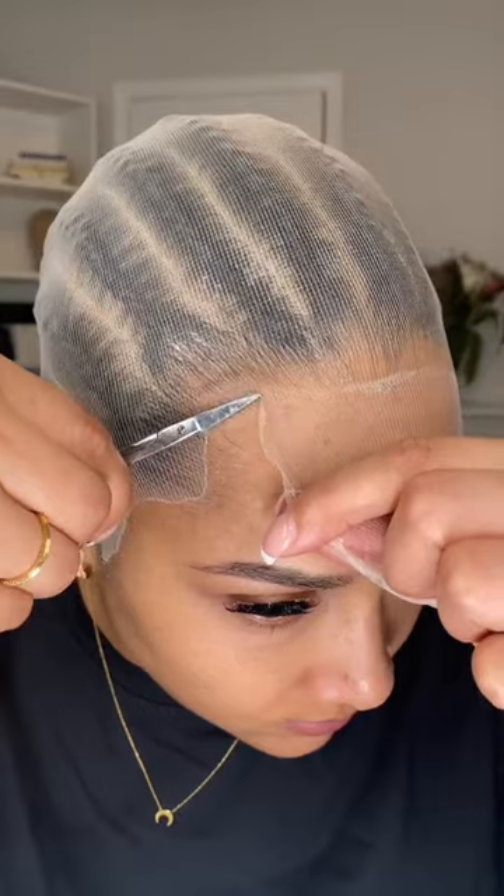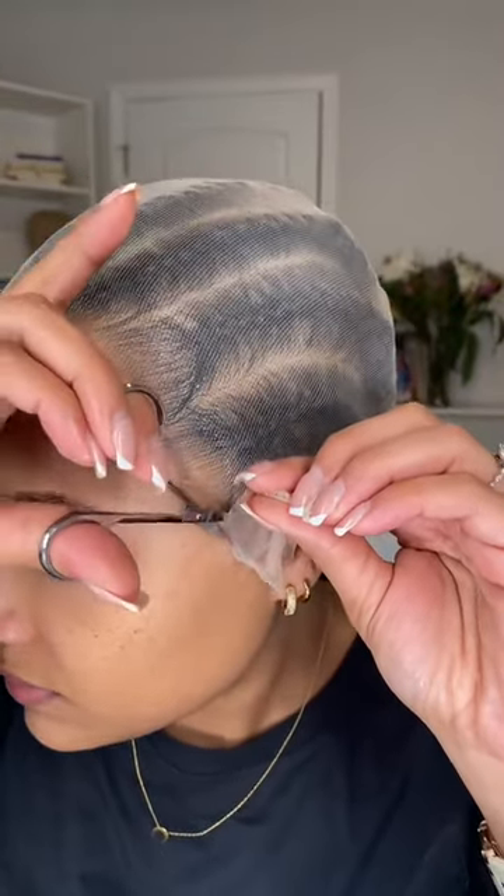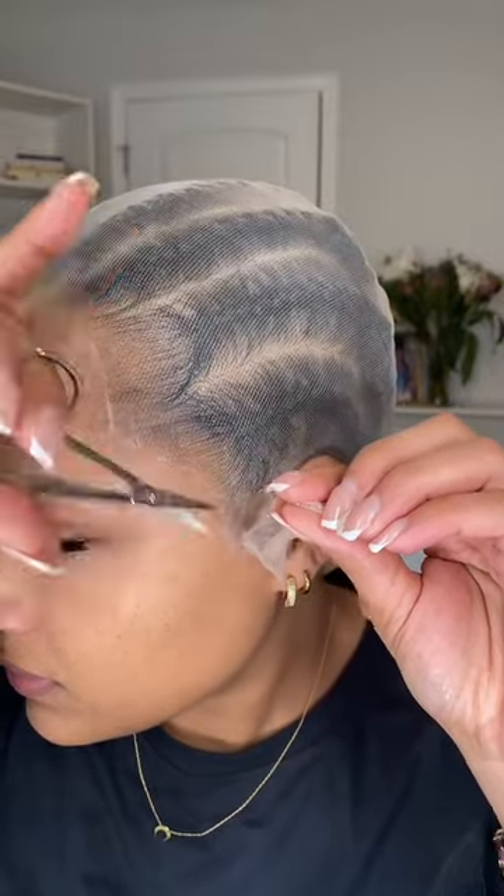Using curved nail scissors always helps me cut as close to my skin as possible. After I apply some foundation, I go back in with the freeze spray and rat tail comb and just make sure those edges are laying as flat as possible. And this is what it looks like when I'm done.